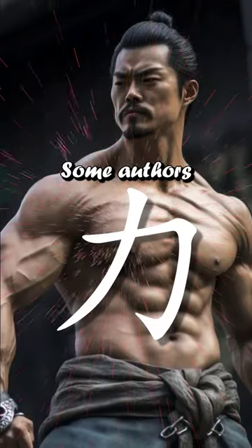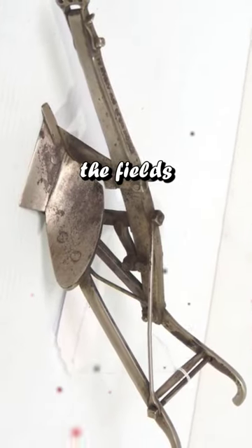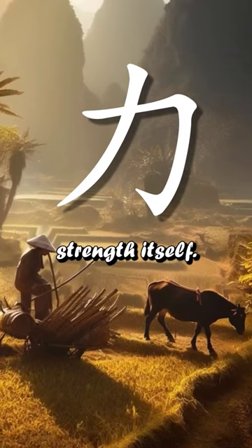But there's another interpretation. Some authors believe it's a plow, a farming tool. And as working on the fields is toilsome and demands lots of physical strength, this picture came to be used to mean strength itself.